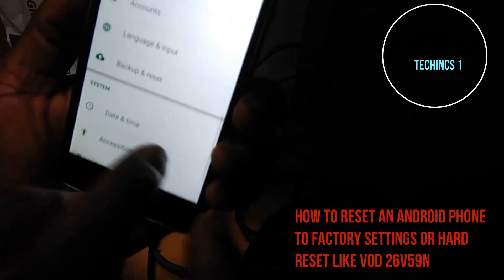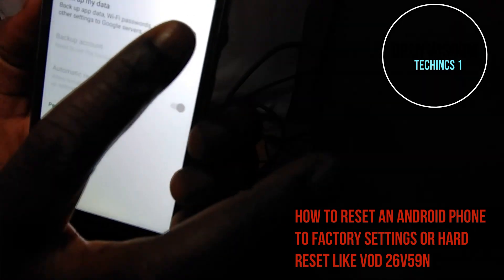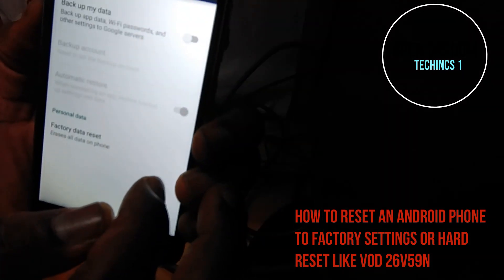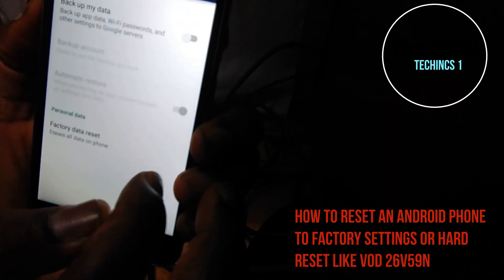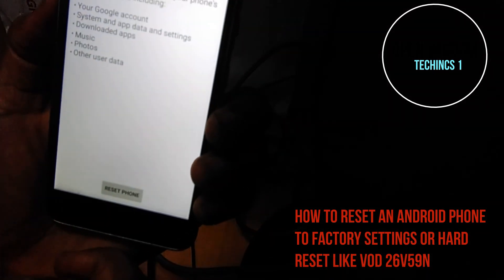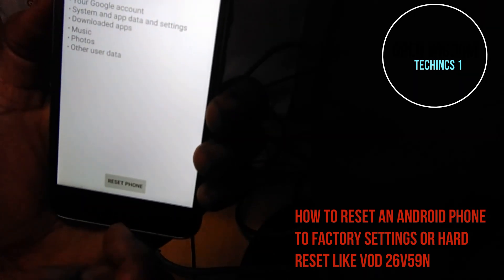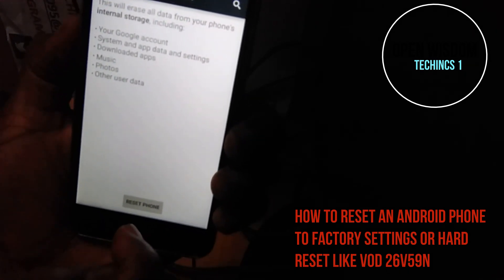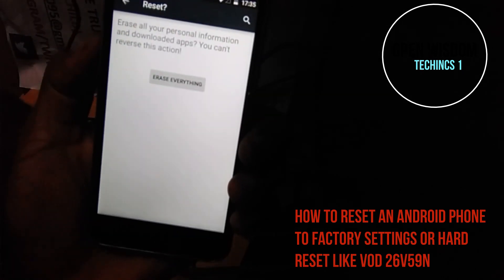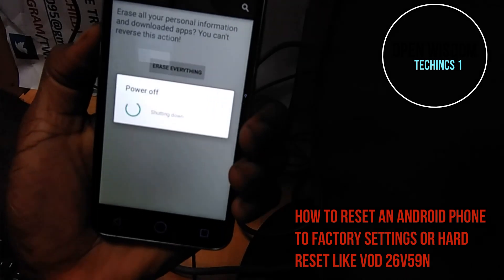You just touch Backup and Storage. In this place you have to be very careful — when you see backup, that's to recover your lost things, but if you want everything wiped out, you go to Factory Reset. It will ask you what you want to do, if you want to wipe it off — you just say yes and confirm.